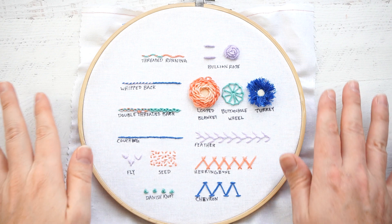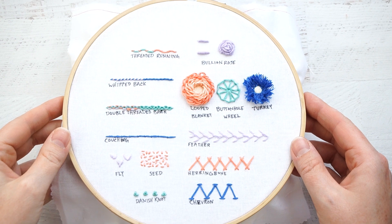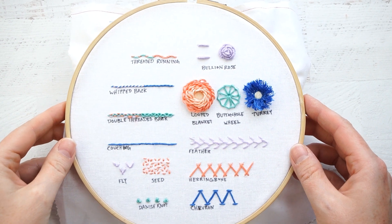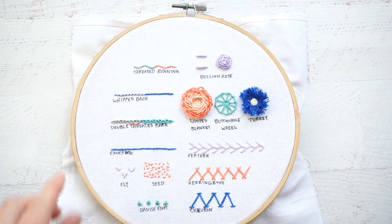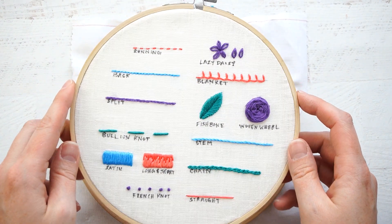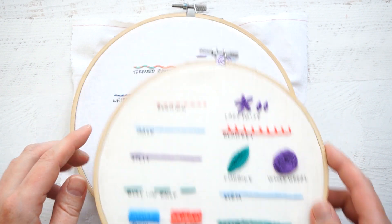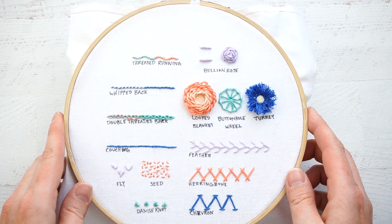This is Jessica with CutesyCrafts.com. Today I'm going to show you how to stitch up a brand new stitch sampler. I've got a lot more advanced stitches on this one. So if you haven't tried out my stitch sampler one first, I suggest you get familiar with the stitches on there and then you can move on to this more difficult stitch sampler.